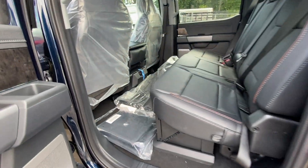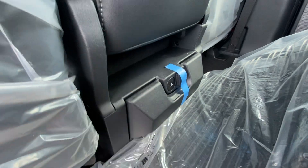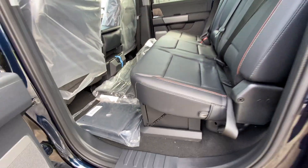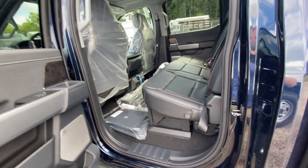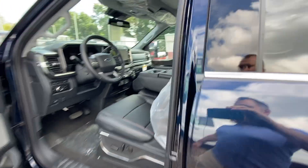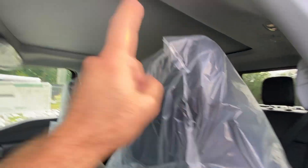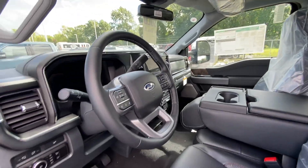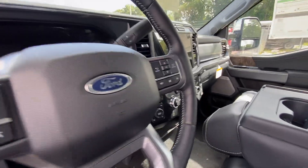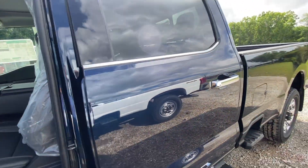What else do you not get in an Ultimate? No heated rear seats. So if you're comparing a Lariat Ultimate versus a Lariat, you're going to lose heated rear seats, you lose the Unleashed stereo system with headrest speakers, and you also lose the heads-up display. I'm sure there are a few other features I'm missing.